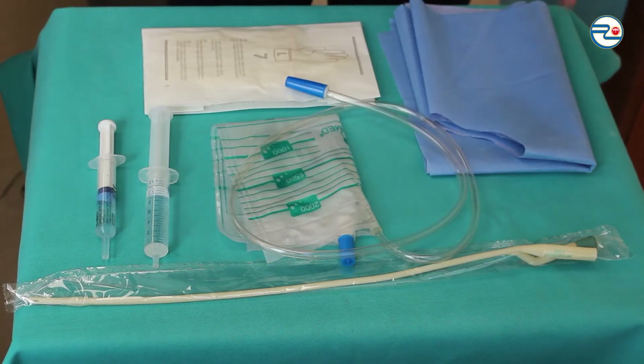Sterile drape, urine catheter in internal package, urine collection bag, sterile gloves, syringe with the line and lube.